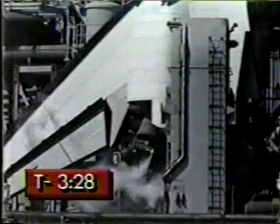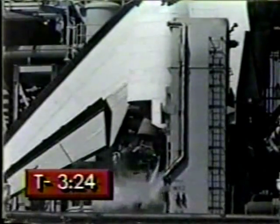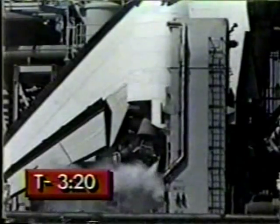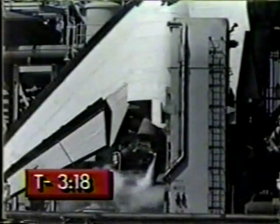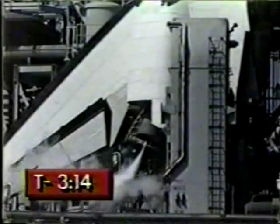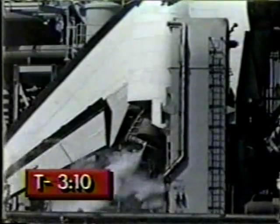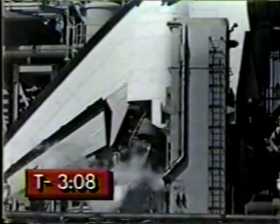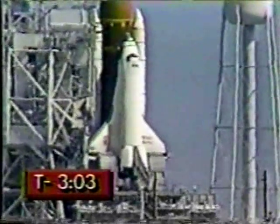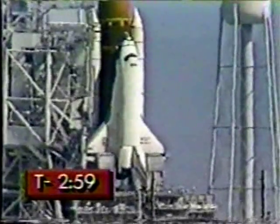Keep your eye on the engine bells now. There are the engine bells starting to move. They're moved in a pattern to verify their readiness to support ascent flight control. It's the ability to move those engine bells which gives the shuttle the ability to steer while it's flying. They're coming up on the three-minute point in the count. At T-minus two minutes 55 seconds, the start of the external tank liquid oxygen pressurization will begin.